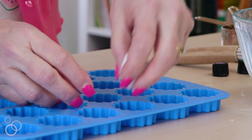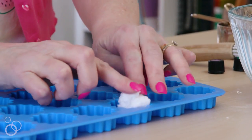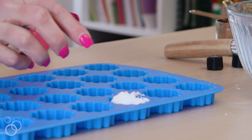Next, you're going to transfer that mixture into your silicone molds. There are so many cute silicone molds out there nowadays — you can buy them so cheap online. Just find a cute one that you like. I like to do little flower-shaped ones because they look like little flowers in a cute little glass jar in your bathroom, but use whatever you want for your silicone mold.